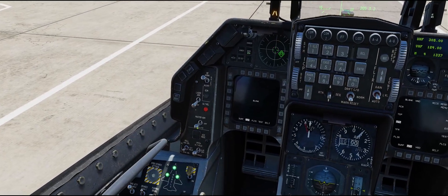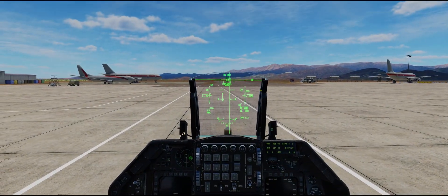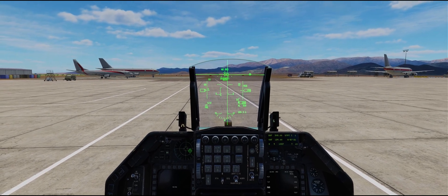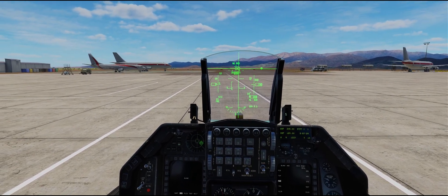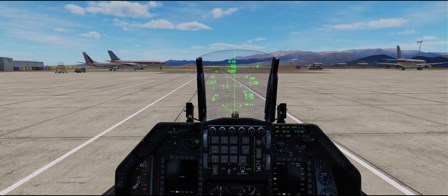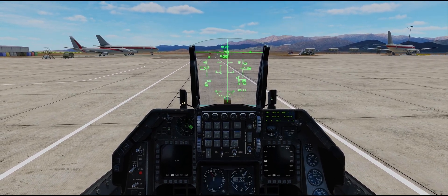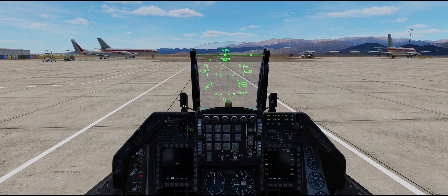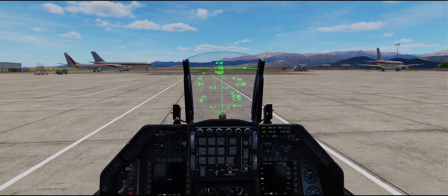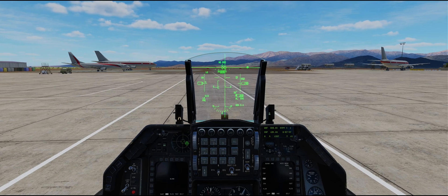We'll turn the master arm switch back off and ground jettison off, and the Mavericks are now boresighted. One quick note: this should be the correct procedure — I believe it was changed in a patch in mid-December 2022. A lot of people have reported this to be bugged where after takeoff the Mavericks don't slew perfectly with the targeting pod like they should. That's been reported, Eagle Dynamics has acknowledged it and they're investigating it, so look for a solution in an upcoming patch. But this method should work — happy flying.